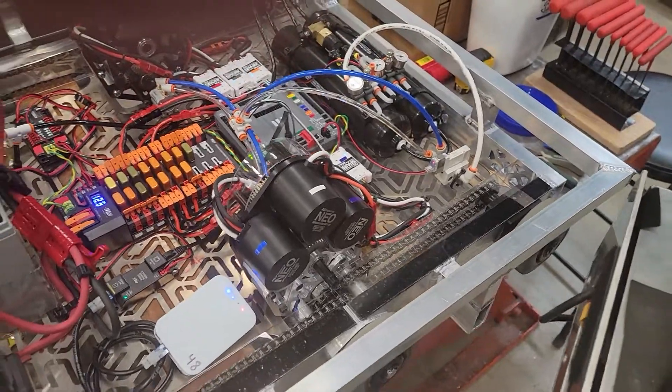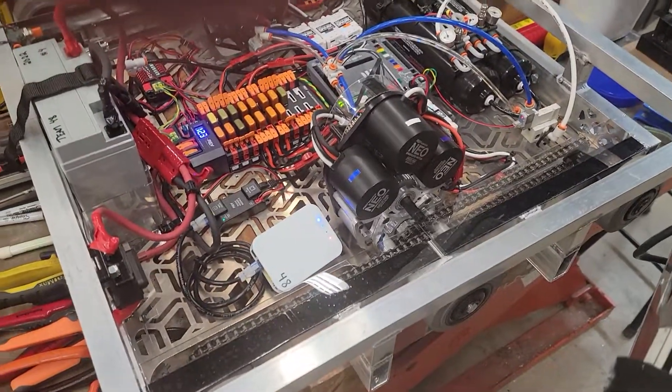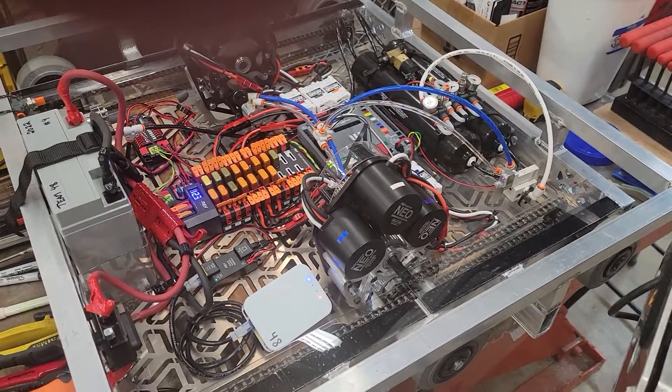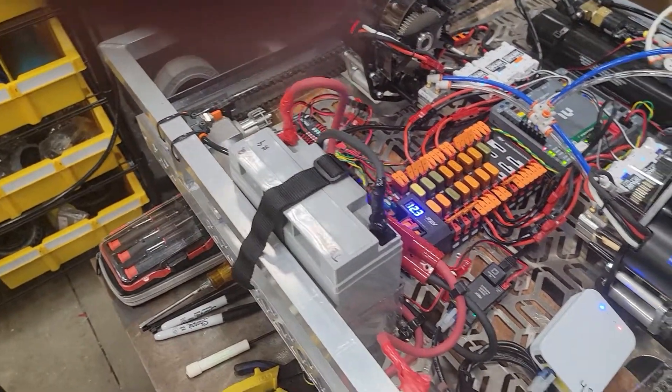What you hear is a delay — I programmed that intentionally so it doesn't slam. It actually takes the voltage down for a fraction of a second before it shifts. I've been doing that since 2017 when that robot was giving us issues, but apparently it works.